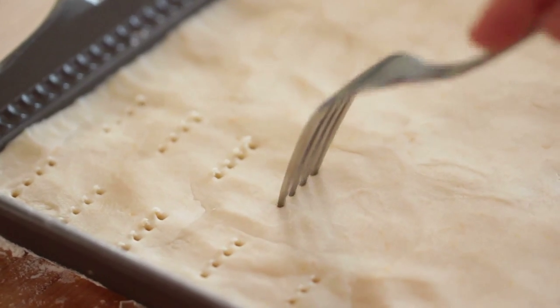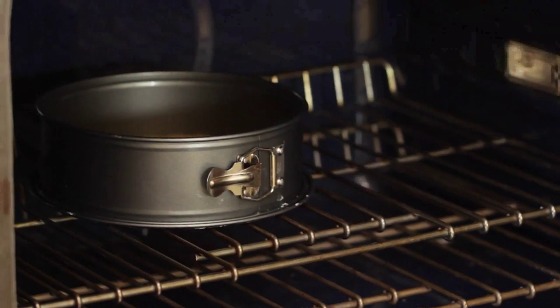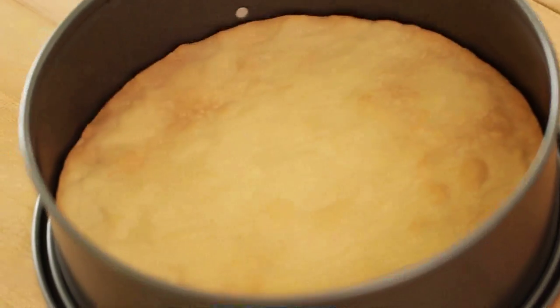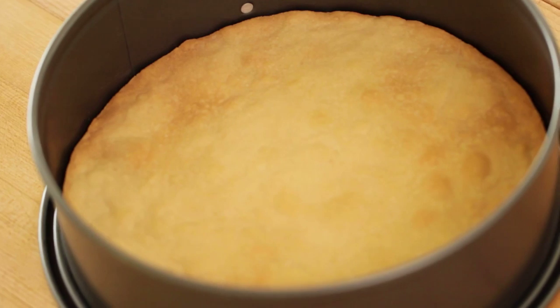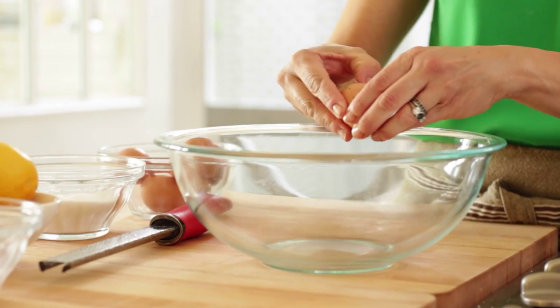Now at this stage, do not be tempted to prick this dough with a fork. I know that's how traditional shortbread is baked, but if you do that, when it comes time to pour in our lemon filling, all of that filling is going to go through all of those holes and you're going to end up with a big mess on your hands. I know this from experience, so don't do that. You just want to bake it until it's nice and golden brown at 325 degrees Fahrenheit for just 20 minutes. The more golden brown the better, because you do want that crust to be nice and crisp before you pour in your lemon filling.